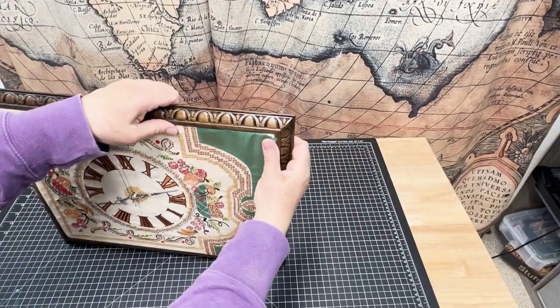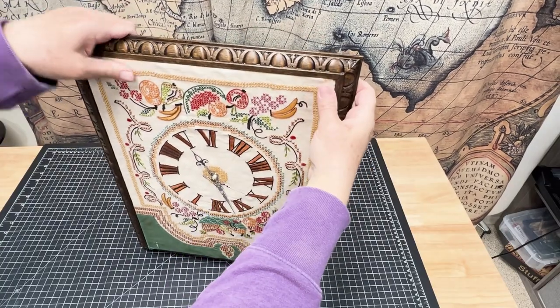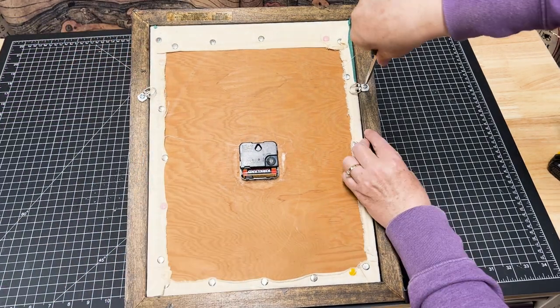It's a little bit of a tight fit but I got the clock to fit inside the frame. Here I'm adding some rings on the side so I can attach some picture wire to those so I can hang it on the wall.